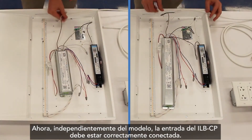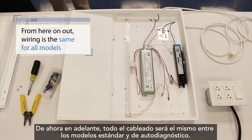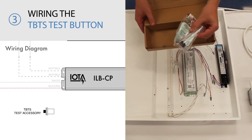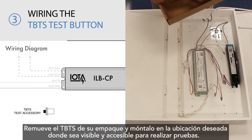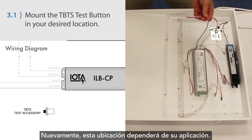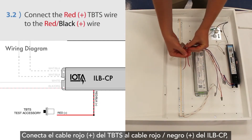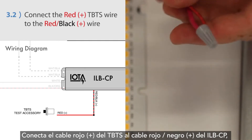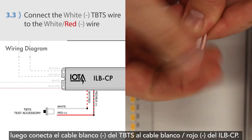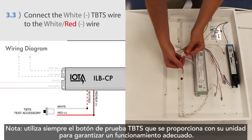Now, regardless of model, the input of the ILB-CP should be wired correctly. From here on out, all wiring will be the same between standard and self-diagnostic models. The next step will be to connect the TBTS test button. Remove the TBTS from its packaging and mount it in the desired location where it will be visible and accessible for testing — this location will depend on your application. Then connect the red positive wire from the TBTS to the red-black positive wire from the ILB-CP, and connect the white negative wire from the TBTS to the ILB-CP's white-red negative wire. Always use the TBTS test button provided with your unit to ensure proper operation.